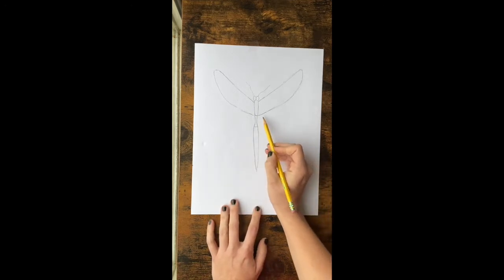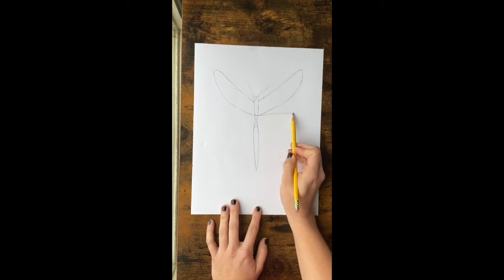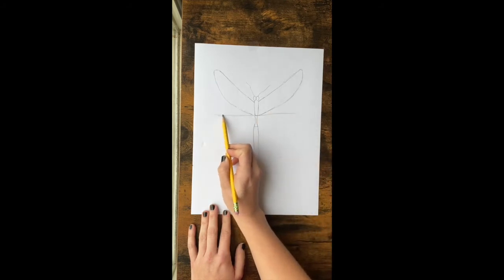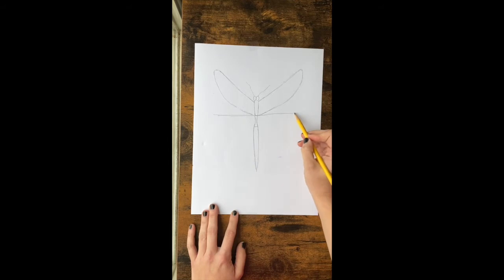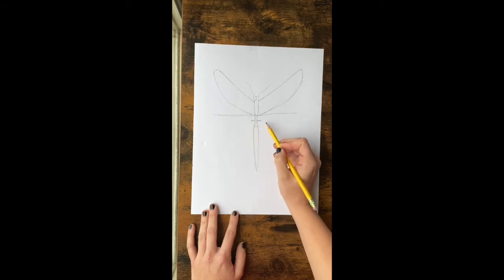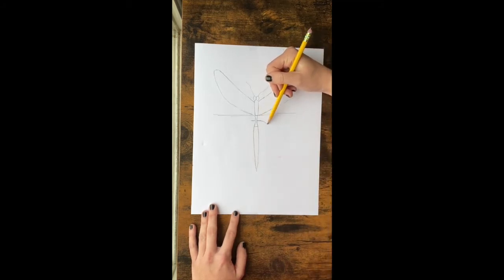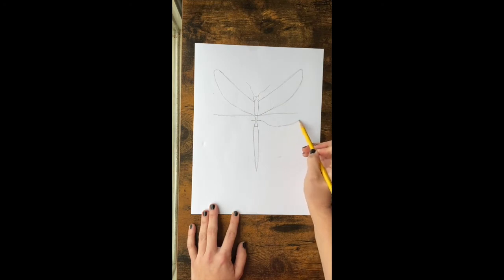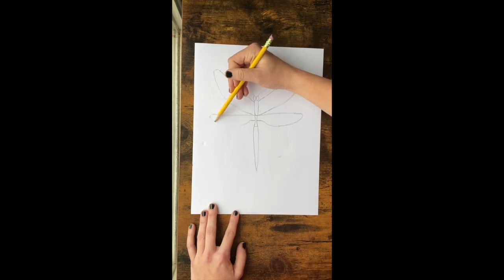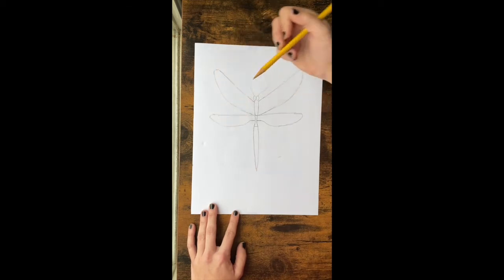Once you have this, we're going to draw the bottom wings. The bottom wing comes out of the same place but goes straight out on both sides — try to make them the same. You're not going down the whole section, just come out straight a little ways down, dip down with a little curved line, go all the way out, and make a little curved point just like you did at the top. Try to make sure both sides are similar.